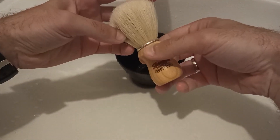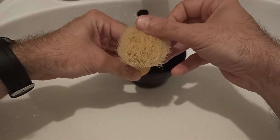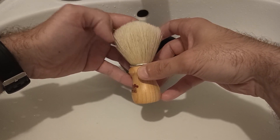Hello everyone! Today I will demonstrate the bowl lathering process with the boar brush, and here is the Semogue 2000.